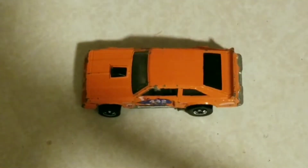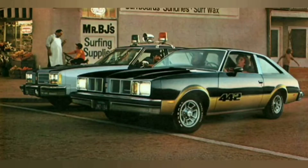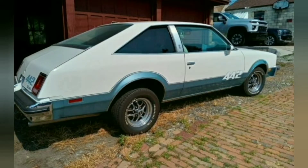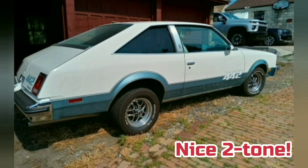This one's in okay shape — had a lot of paint chips and whatnot. I'm going to modify it, restore it, and make it the custom car that I want it to be. So this is the car it would be modeled after, which is a 78 442 Fastback.